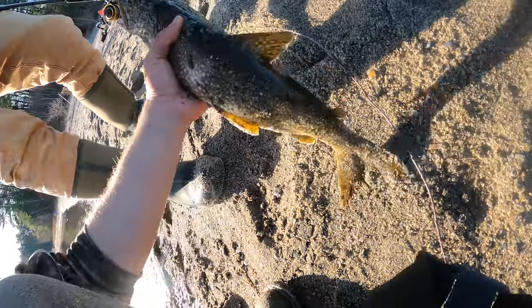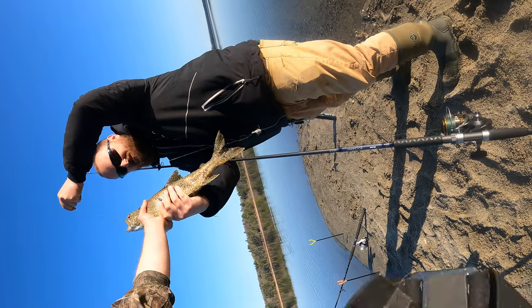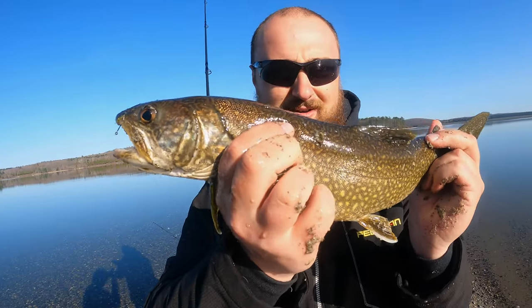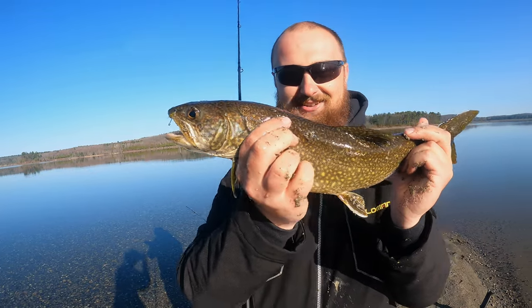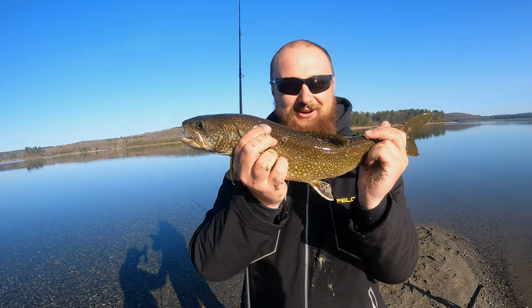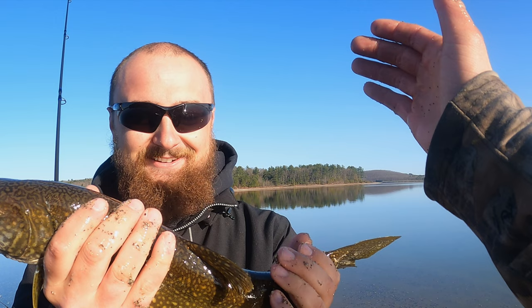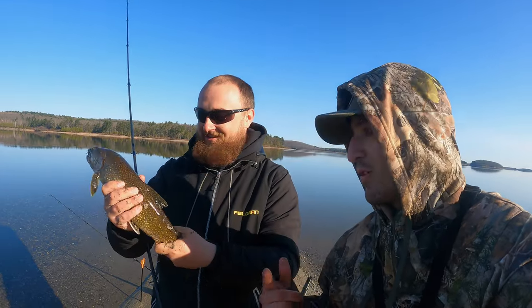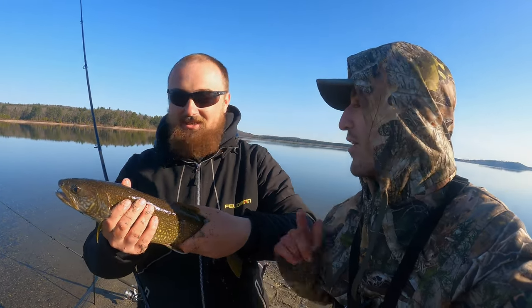Yes! Laker! Yeah, that's a laker, dude! Mason's first lake trout — successful trip finally! I'm shaking right now, I can't believe this. We're gonna keep this one and do a catch, clean, and cook with it. Congrats, Mason!